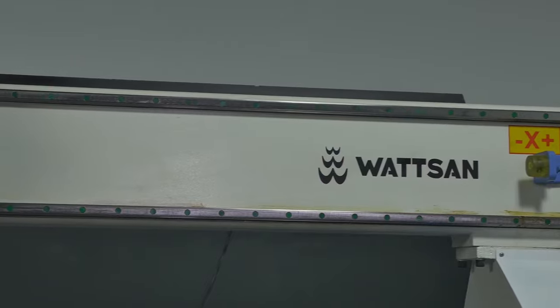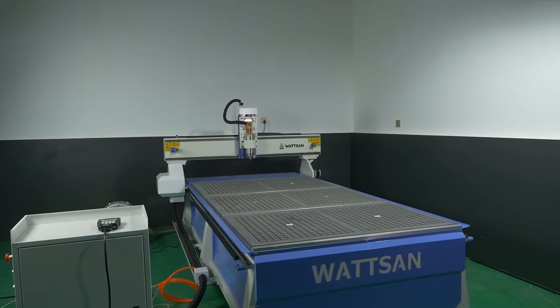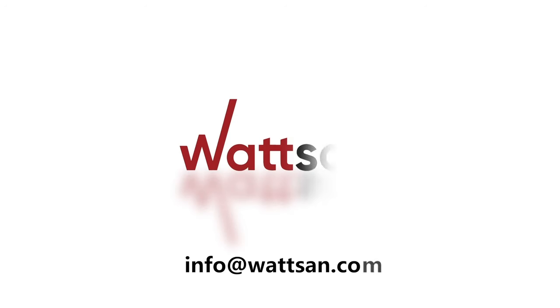Watson Milling Machine's mission is to guarantee the highest quality of manufactured products. For more information about milling machine specifications and costs, please call or visit our website.